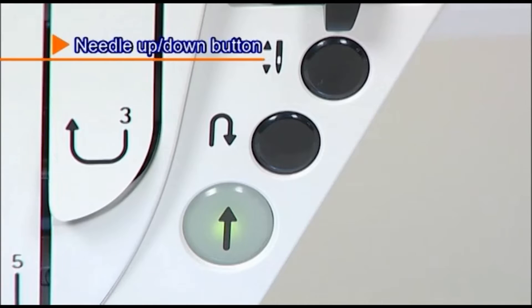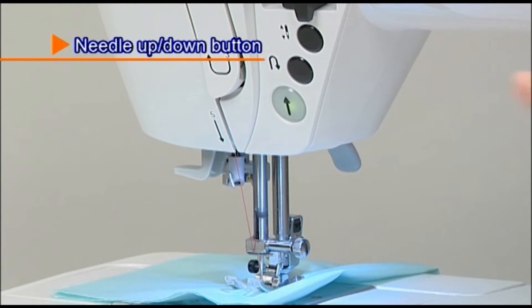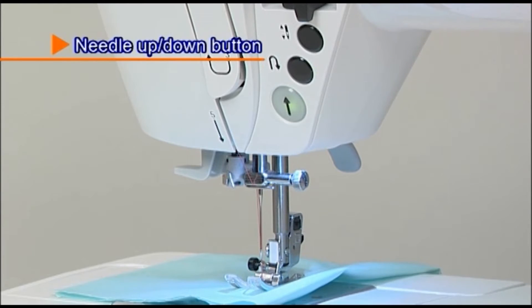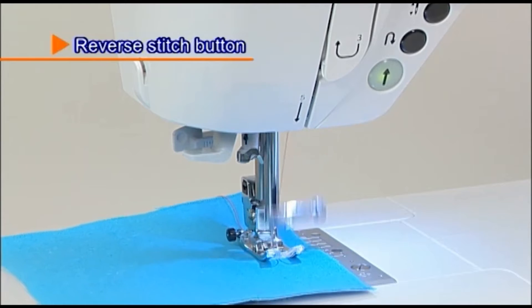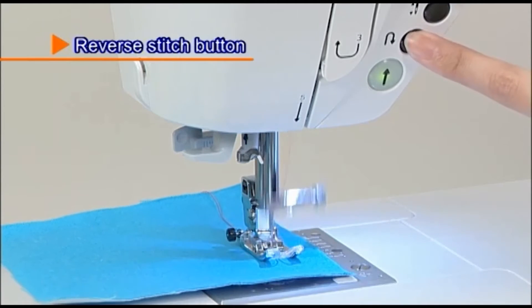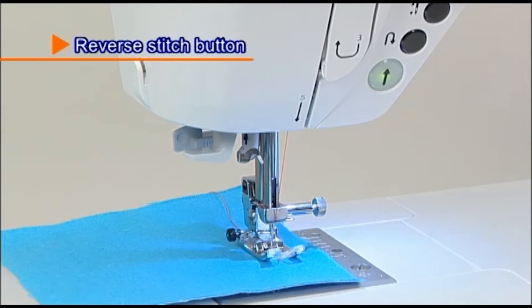The needle position will change by pressing the needle up-down button. While pressing the reverse stitch button, the machine sews a reverse or lock stitch.